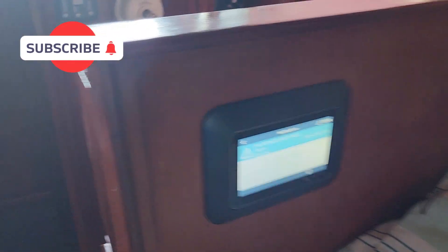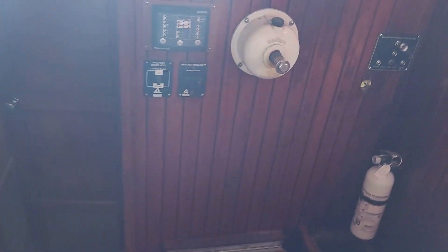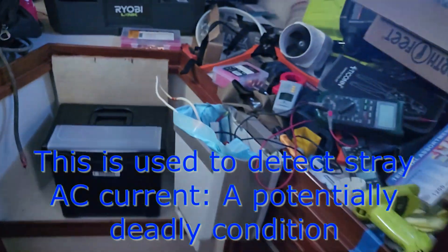All right, boat's dark, AC is off, shore power is cut off. Got some battery-operated fans and lights. Doing some troubleshooting — I want to install my ELCI for safety reasons, so before I did that...